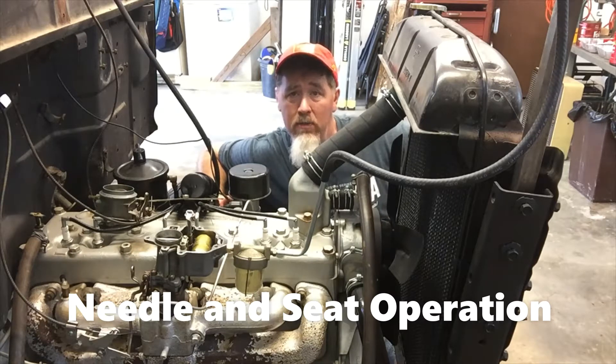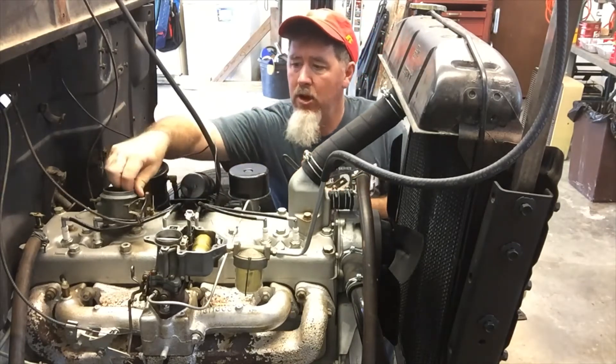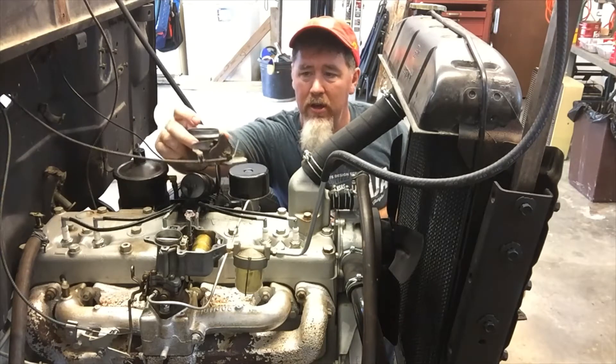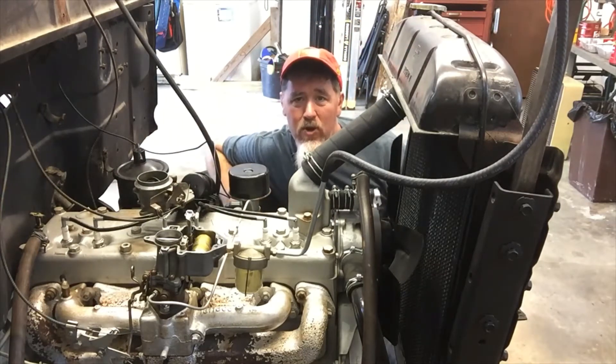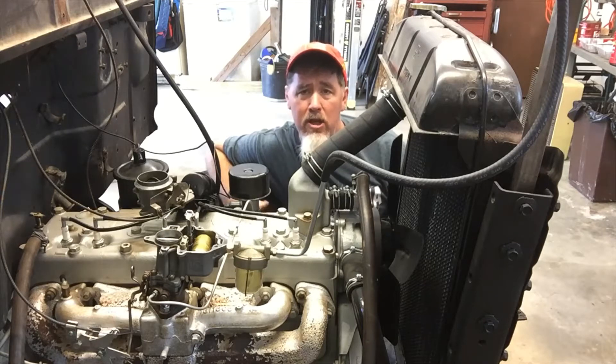That weak spring was my main problem. It's a neat setup on this particular truck because the air horn itself comes off fairly easy — just four screws — and by taking off the air horn you can watch the fuel come in and see how the needle and seat works. So I'm going to turn on the fuel and watch it for the first time on this particular vehicle.